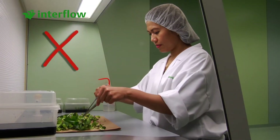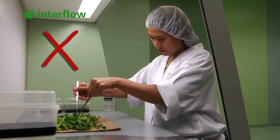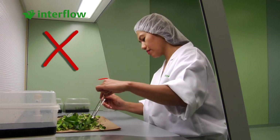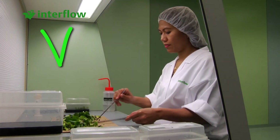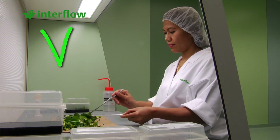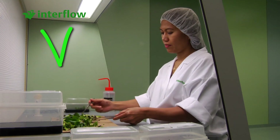It is not good to work with your hands above the product. Your hands contain bacteria which can fall onto the product and therefore contaminate it. It is better to work as horizontally as possible, next to the product. Make sure the airflow protects the product at all times, and disrupt this process as little as possible.